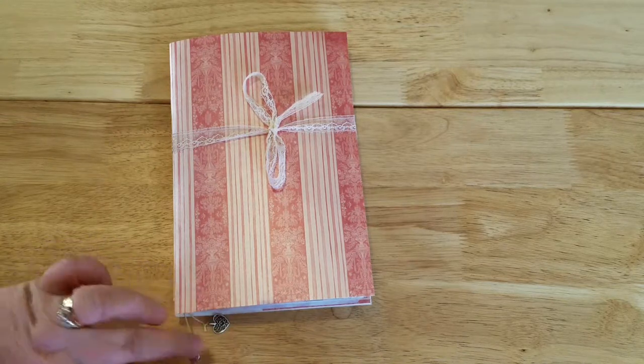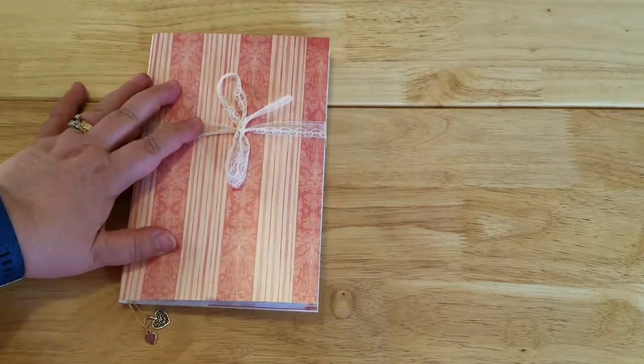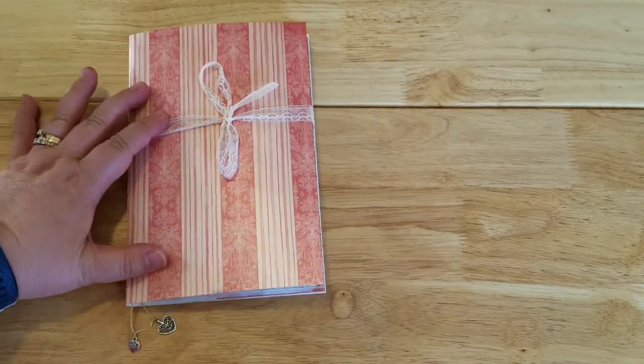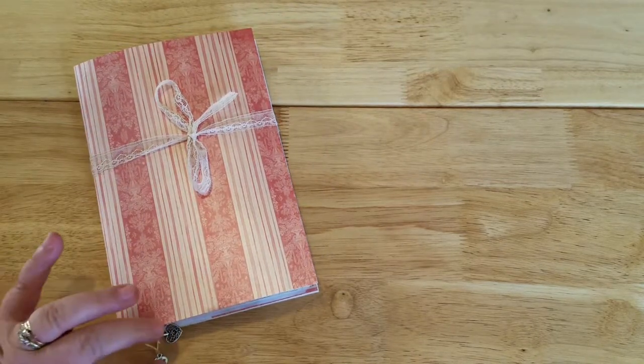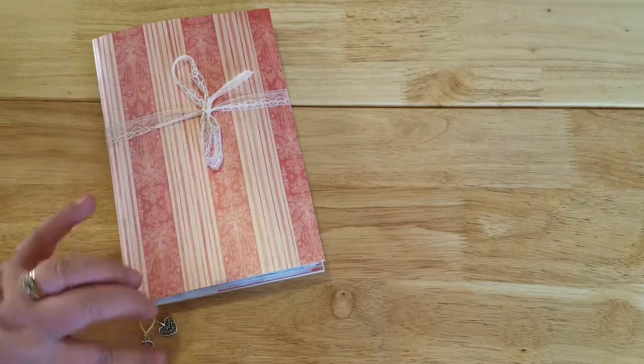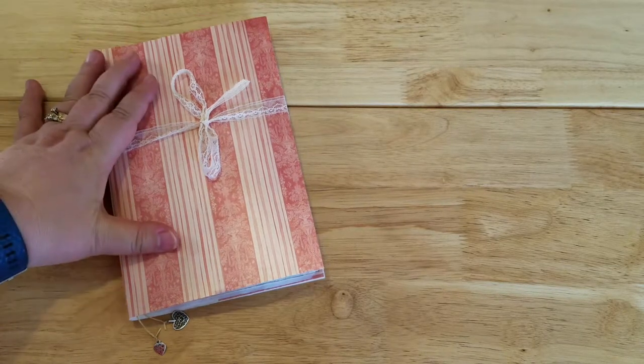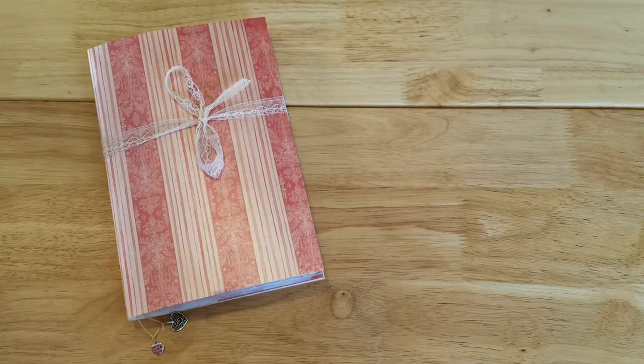I had a blast making this — I spent quite a bit of time picking out what I wanted to include and deciding which of my supplies to use and how to put everything together. I hope you enjoyed this and found it helpful or inspiring for doing your own junk journals. I look forward to getting this sent off to my swap partner next week. Thanks for watching, take care, and we'll catch you again soon!